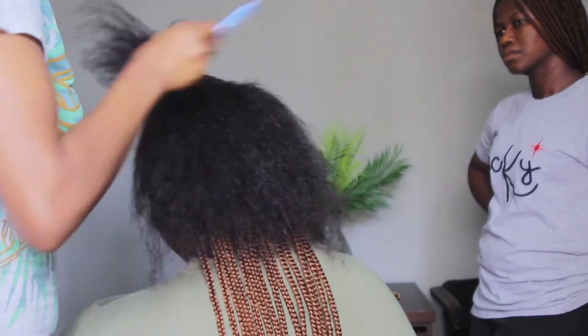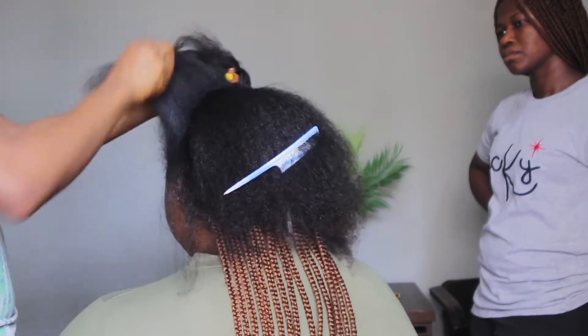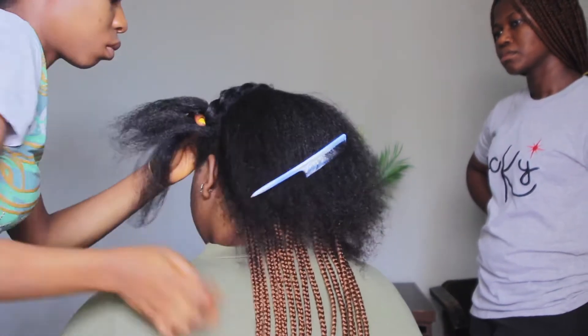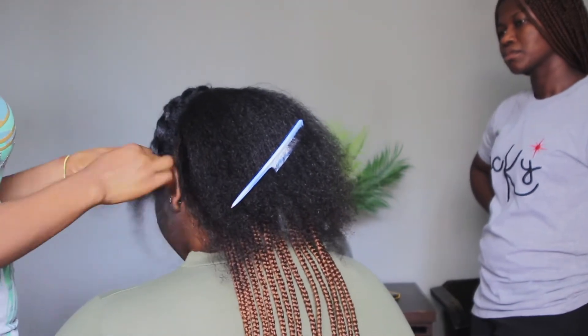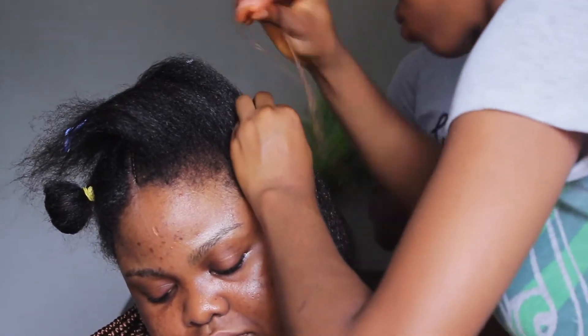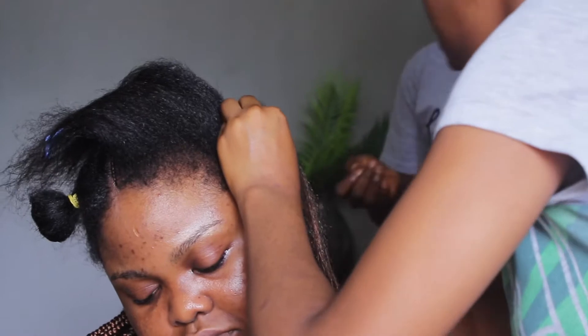Now she's just going on to weave the parts where she's meant to do the all back. This is the front part and I decided to bring out two strands in front just to make it look more beautiful.